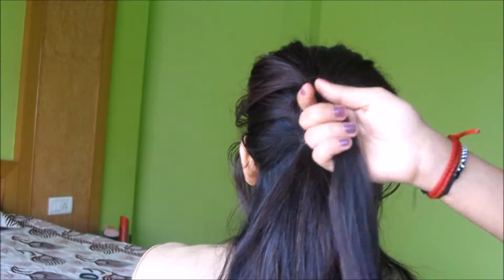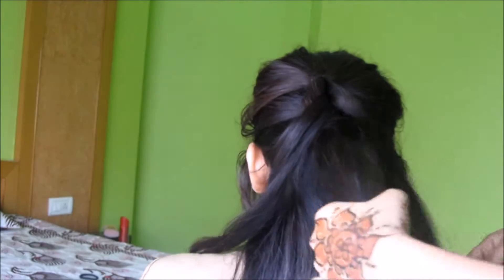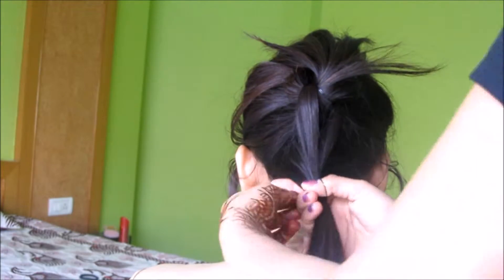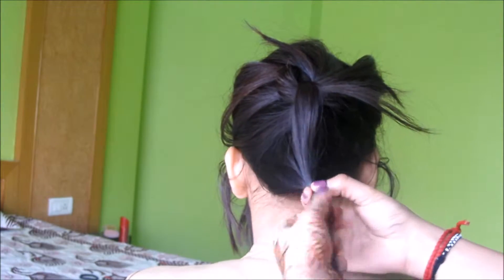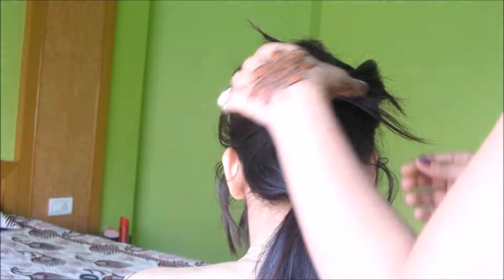Now flip back the ponytail, split it, pull the other ponytail through, and add some hair with the hair we just split. Hold them together and tie it with an elastic band. Now we are going to repeat this whole step all over again and again until all the hair is tied, leaving two ponytails.